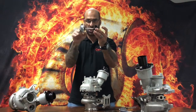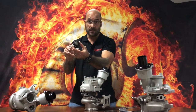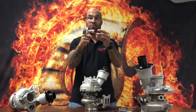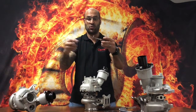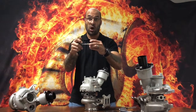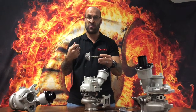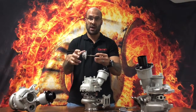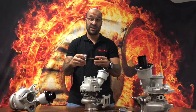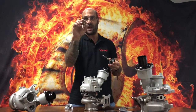Inside the bearing housing you'll find a rotating assembly — this is not it, but it's based on a TDO6 turbine. From the back of the turbine to the neck, to the shoulder, to the end of the thread, it's a TDO6 shaft. However, the bearings are slightly redesigned so that you can only get them from us, and they are stronger and a little bit larger than a normal TDO6. The thrust bearing is completely redesigned and is our own design.